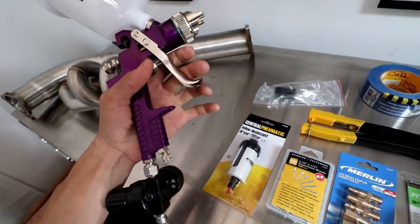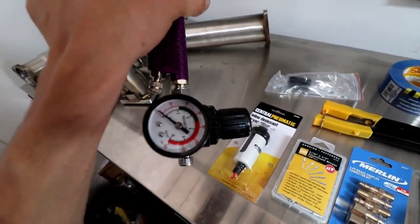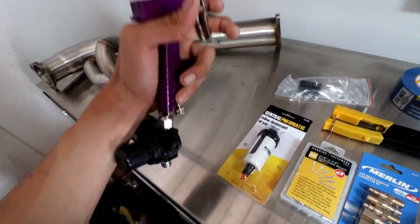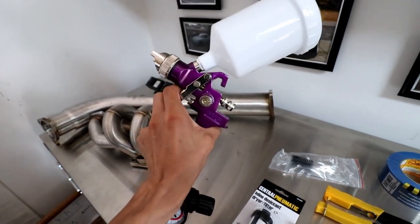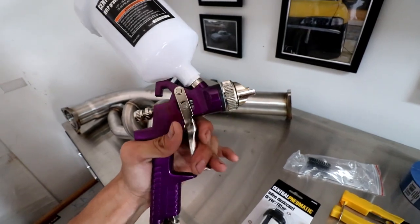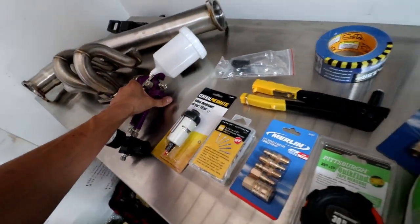And then the air gun — this is just the cheap, like $20 air gun, but it comes with a pressure regulator. You do need that, so I'd recommend just getting the one with at least the regulator. This one worked fine last time and should do the trick again. You should be able to reuse this — you just gotta run paint thinner through them to make sure you get the old paint out. That's what I did not do last time.